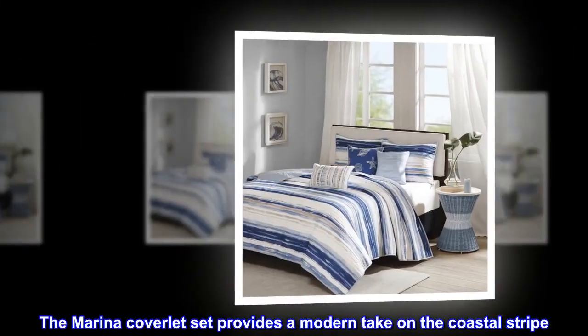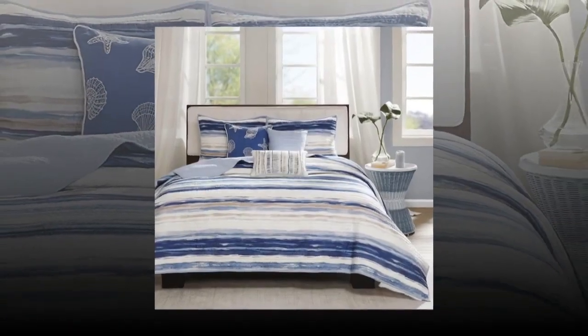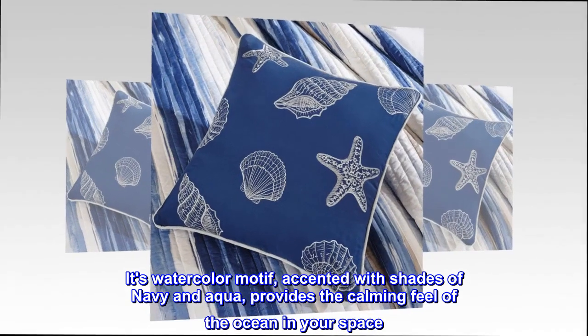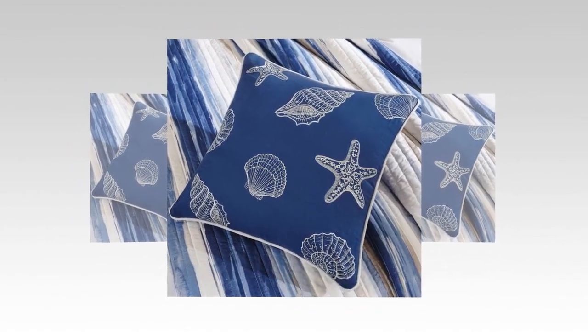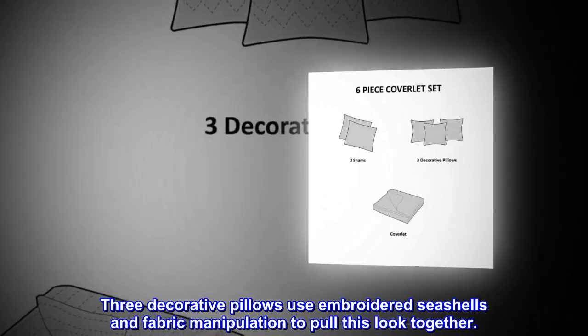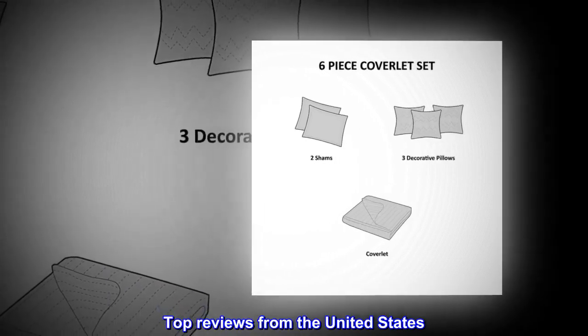The Marina coverlet set provides a modern take on the coastal stripe. Its watercolor motif, accented with shades of navy and aqua, provides the calming feel of the ocean in your space. Three decorative pillows use embroidered seashells and fabric manipulation to pull this look together.